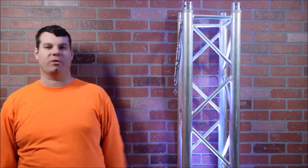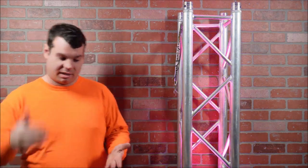Hey everybody, what's going on? Nathan343 here, and we have something awesome right here in this box — you already see it in the thumbnail. That's right, we have a LED profile spotlight.